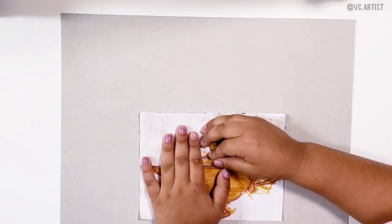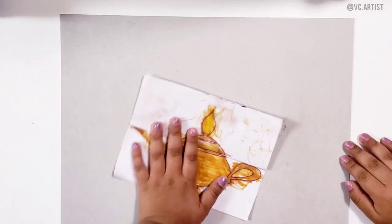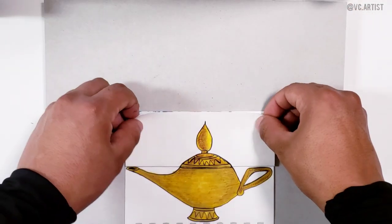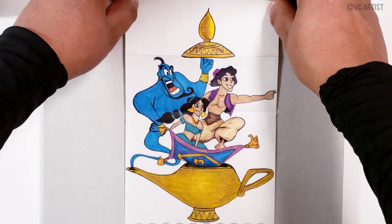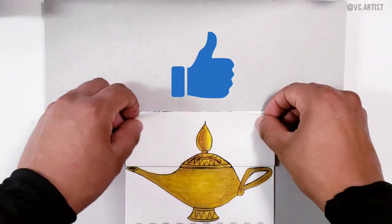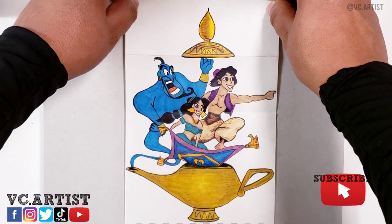So that was my daughter's folding surprise drawing — I hope you like it. As you can tell, she's getting my coloring skills, coloring outside the line just like I do. But anyways, if you guys enjoyed this video, don't forget to give it a thumbs up, subscribe to my YouTube channel, and follow me on social media. Thank you guys so much and have a great day.